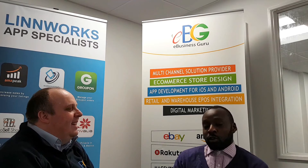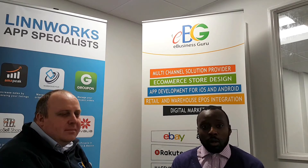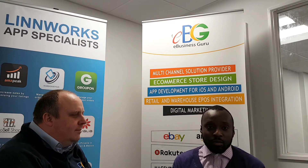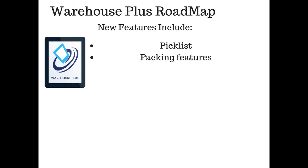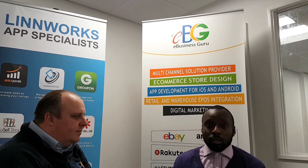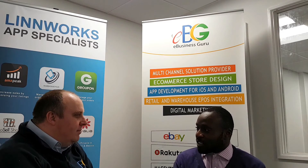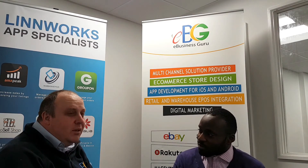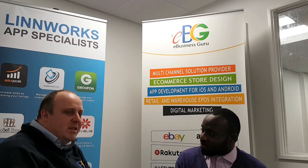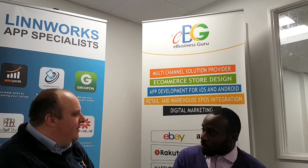We continuously work on updating our applications. What we're looking at for future updates to the app is picking and packing features, and we're also looking to bring payment gateways into the create order feature. Even more new tools to help you get things done without a PC to hand, without big bunches of paper — less to drop, less to lose. It could even be that paperless future they always told us about.